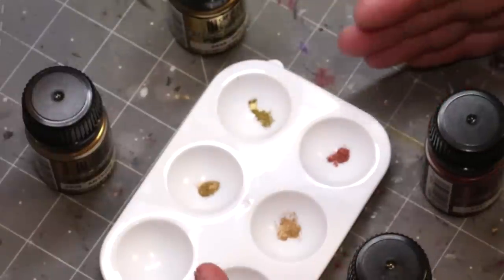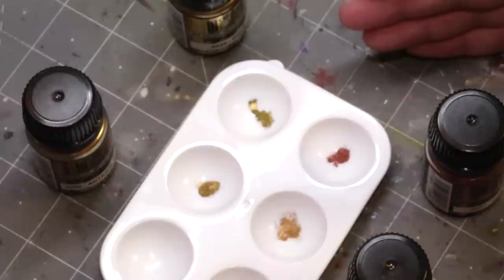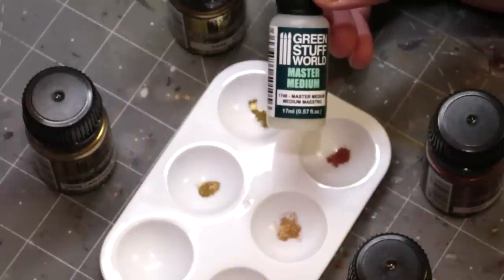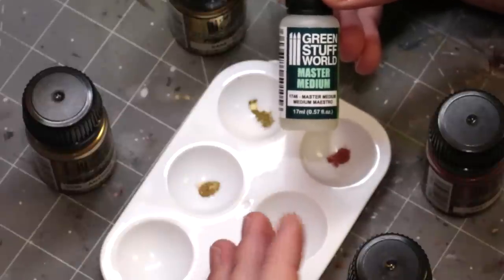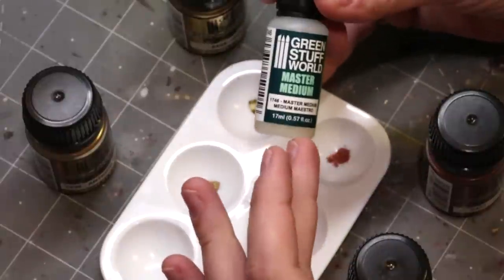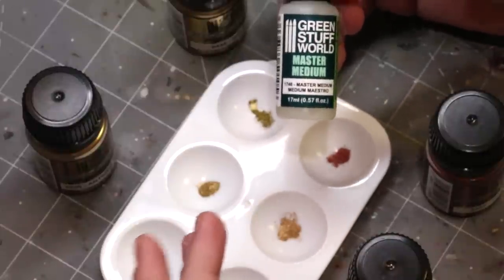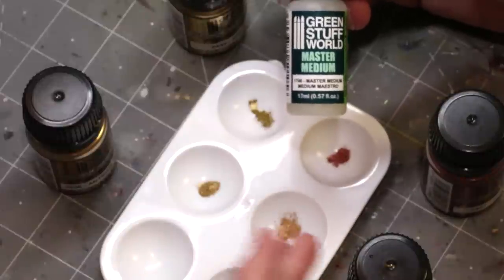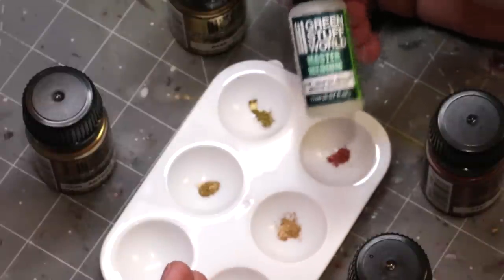What you're actually probably going to use it for is to make paint. Having it in pigment form is quite an advantage because you can mix it with anything you want. In their tutorials they often use Green Stuff World Master Medium, which is effectively just acrylic medium. Acrylic paint consists of three elements: pigment, a bonding agent, and a solvent. The acrylic medium is our bonding agent — it forms a chemical lattice work that holds pigments in place. The solvent for our case is water, which is why acrylic paint is generally non-toxic, as opposed to enamels or oil paints.